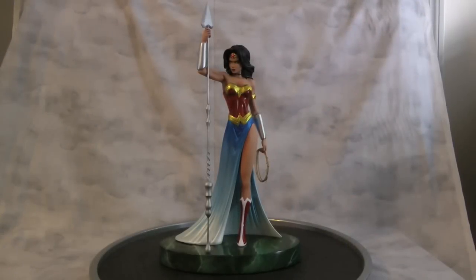Hey guys, welcome back to Vince Vale Customs. This is my latest custom of Wonder Woman made from a damaged Soul Fire Grace.